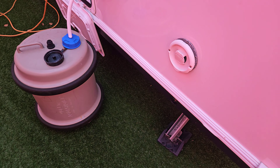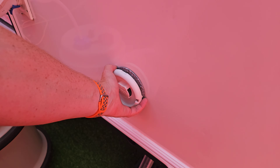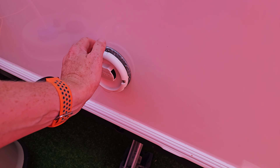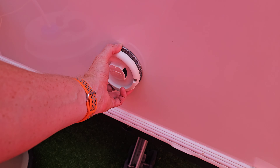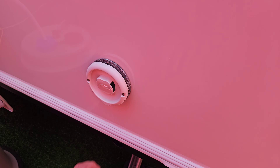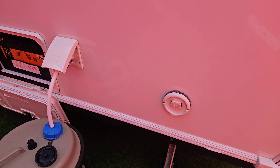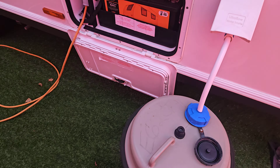Moving on around, we've got our boiler flue just here. We've got an Aldi boiler on board, so we've got Aldi central heating, which can work off gas or electric. When it's working on gas, we need to be able to vent the fumes — much like at home — so that's what the flue is there for. It does get quite warm, so we don't want to obscure this in any way. Leave it nice and free so the air can flow around it.